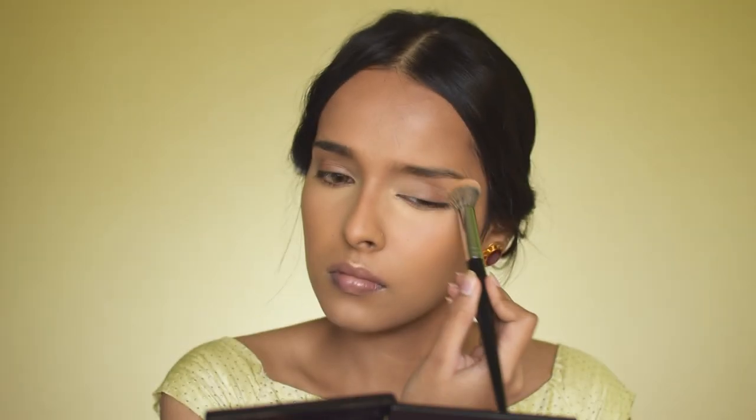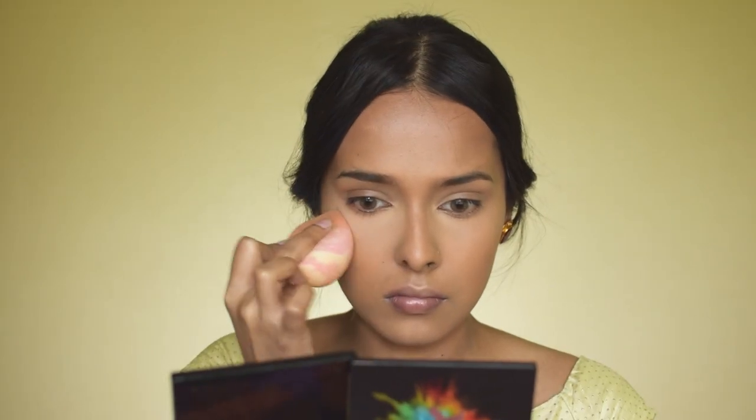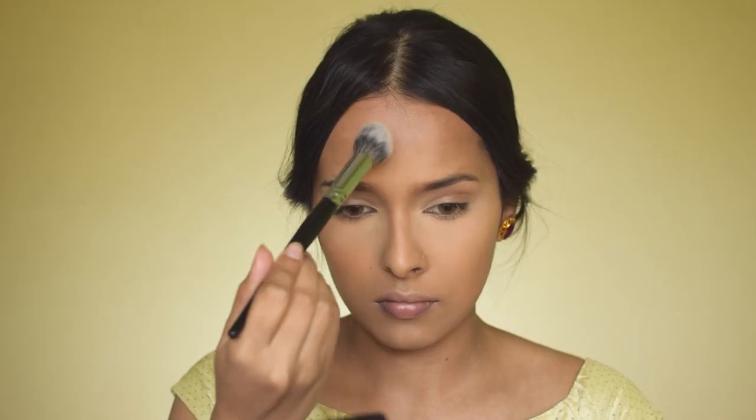I'm also applying concealer on my eyelids to create an eyeshadow base. To set under my eyes and highlight them, I'm using the Fit Me Powder by Maybelline — the shade will be in the description box. I'm pressing the powder under my eyes, not baking, just using enough to set the concealer in place with no extra powder. It sets the area, makes it long lasting, and has a slight highlighting effect. For setting the rest of my face, I'm using the NYX Compact in Olive, which is closer to my skin tone.